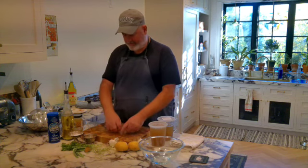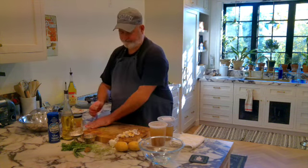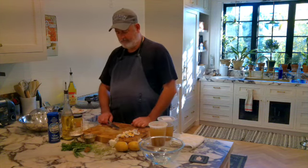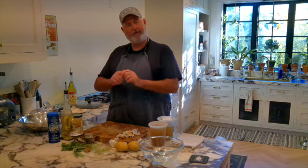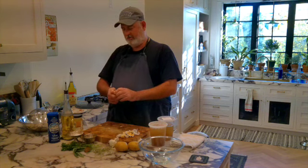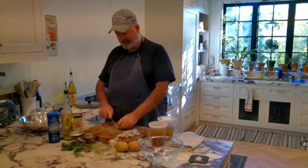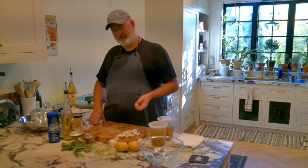Separate the cloves, then roughly peel each one. Take your knife and give it a light tap - not a hard tap - then twist and it'll peel just like that. You can also cut the very tip where the growth comes out first.